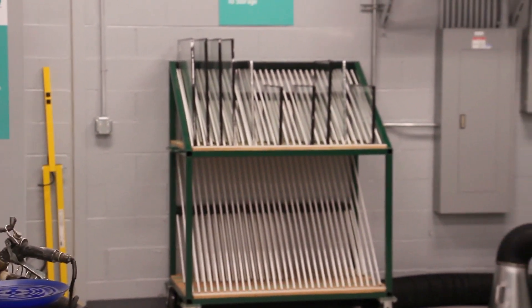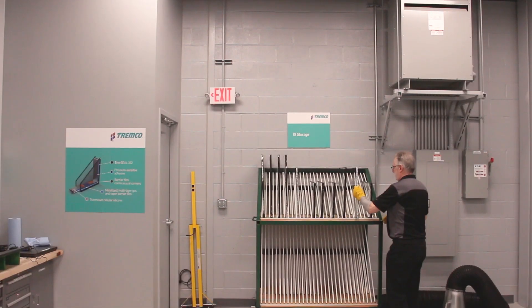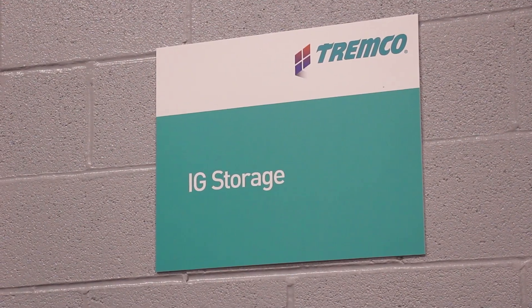Once hot melt is complete and the unit has cooled sufficiently it can be racked. A racking system for IG is required to support both lights of glass equally so that the unit does not displace during storage.